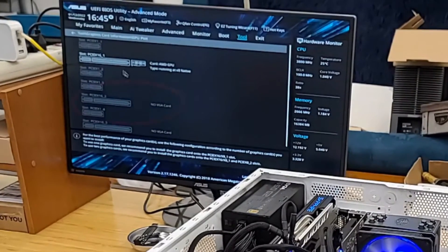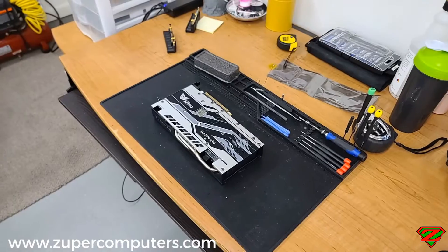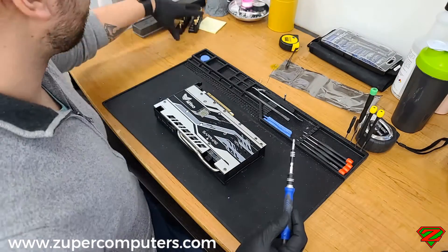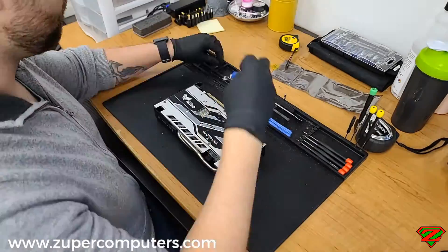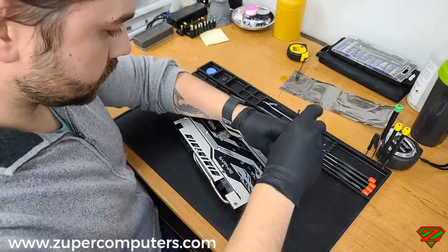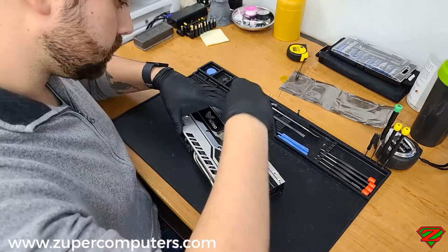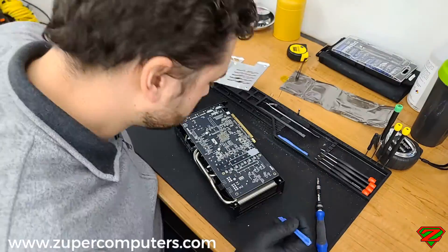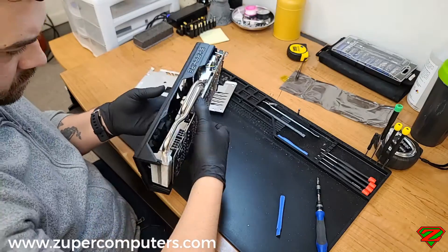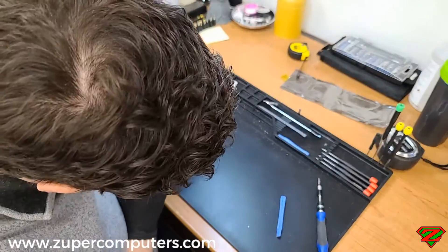As we can see when I get to the PCI Express section, there is no VGA card detected where there should be one. So I decided to take the card out and break it down. I wanted to make sure there was nothing visually damaged — check for any blown caps or obvious physical damage. To do that I had to take off the heat sink and the fans.